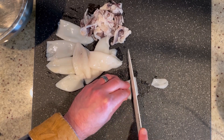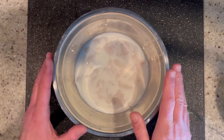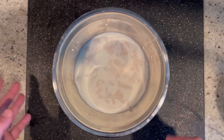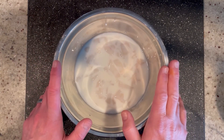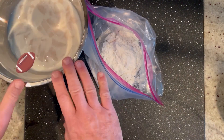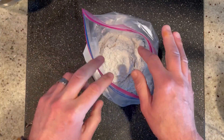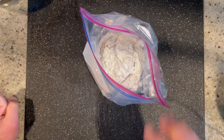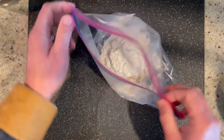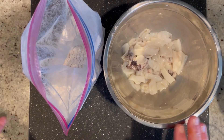Into a bowl they go with one cup of milk, and we're going to let them soak for about 30 to 45 minutes — it's going to make them super tender and so delicious. While we're waiting, in this resealable bag I have one cup of all-purpose flour, two tablespoons of cornstarch, and salt and pepper to taste. Give it a good shake to mix it all up, then wait for the calamari.